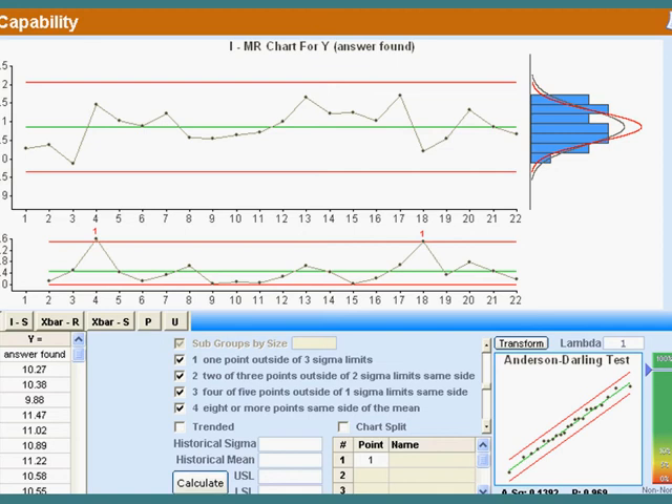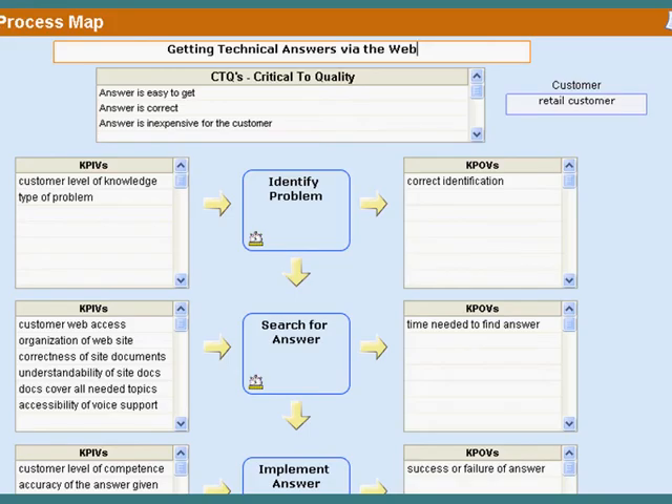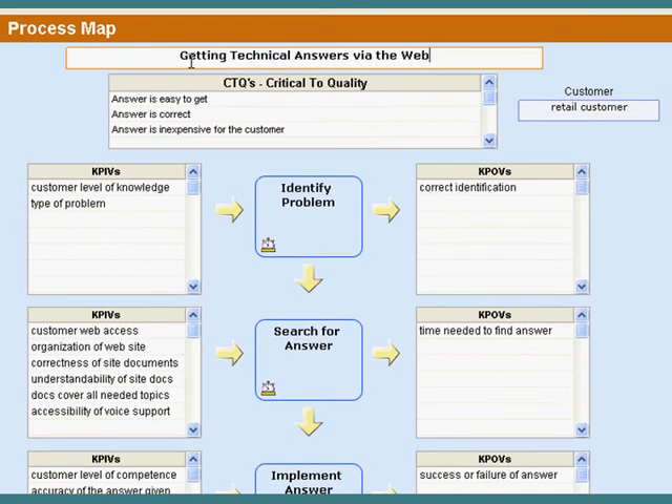The next step is to go to the process map. The title is 'Getting Technical Answers Via the Web,' and the CTQs are that the answers are easy to get, they're correct, and in the customer's eyes it's best if they're not expensive. We break this down into logical blocks of activity: the customer identifies the problem, then searches for the answer, then implements the answer, and we see if it works.